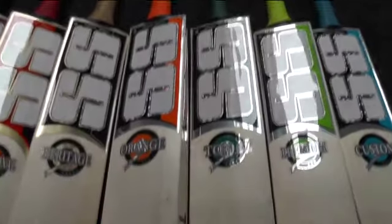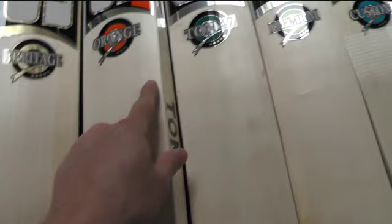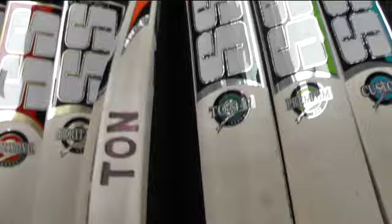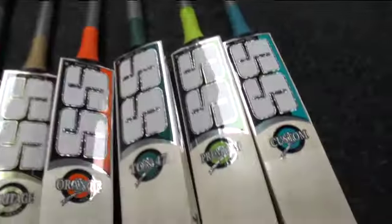Then we come over to the Orange. Still got plenty of grains on this bat — probably looking at about 13 grains. Only thing holding it back is a couple of little specks, but other than that it's a lovely looking bat. These have got monster-sized edges, probably 40-plus mil edges, big high spine, and a bit of concaving again. Another lovely bat.